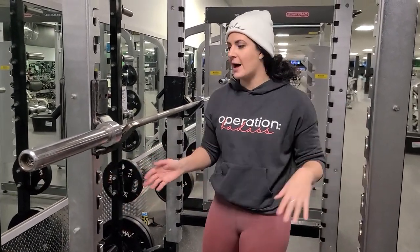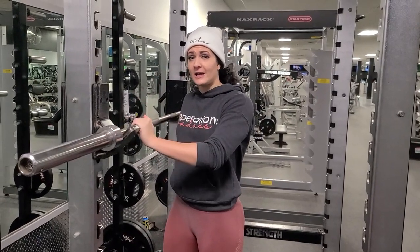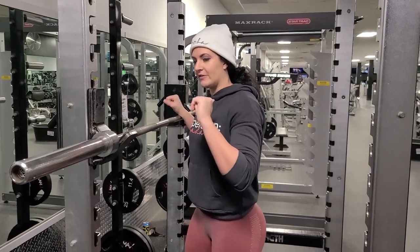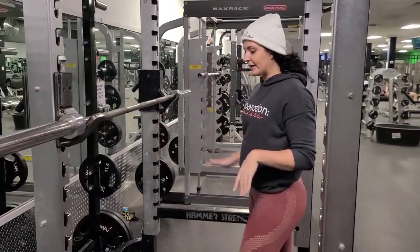Don't just walk into the rack and start squatting. You want to make sure the J-hooks are set up with the bar height and level so that you're able to correctly get it up — not have to get up on your tippy toes to get it off, or have to squat down to get it out. Get that set up.